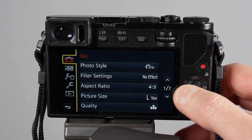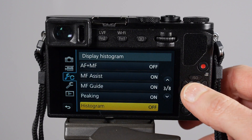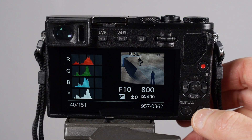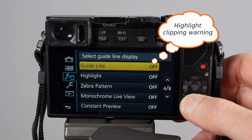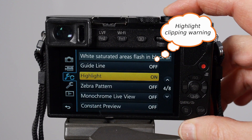Next, set up your histogram. If you're a histogram user like I am, you'd like to know the exposure levels in your photo — the histogram will tell you if your exposure is too bright or too dark. You can also set up gamut warnings, which I call the blinkies, which tells you that parts of your photo are over or underexposed.